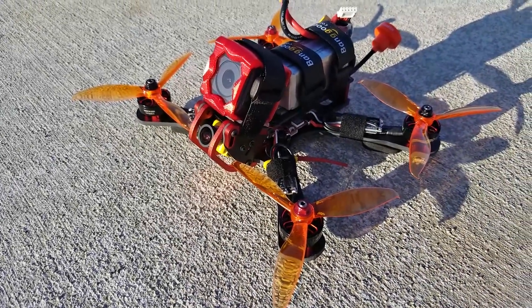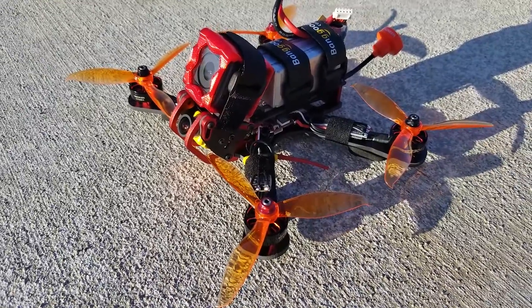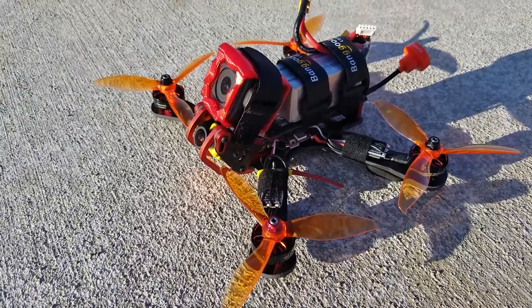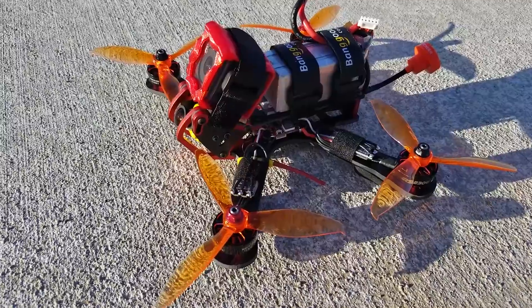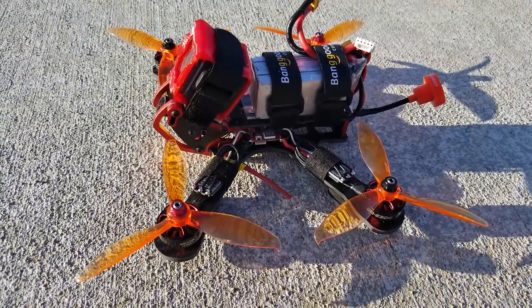This is part three of the build series. This is going to be the flight demo of the Puda Chameleon frame, which is the clone frame of the Chameleon. I'm going to be flying with the GoPro, so you're going to see some GoPro footage in this flight. And we'll see how things go.